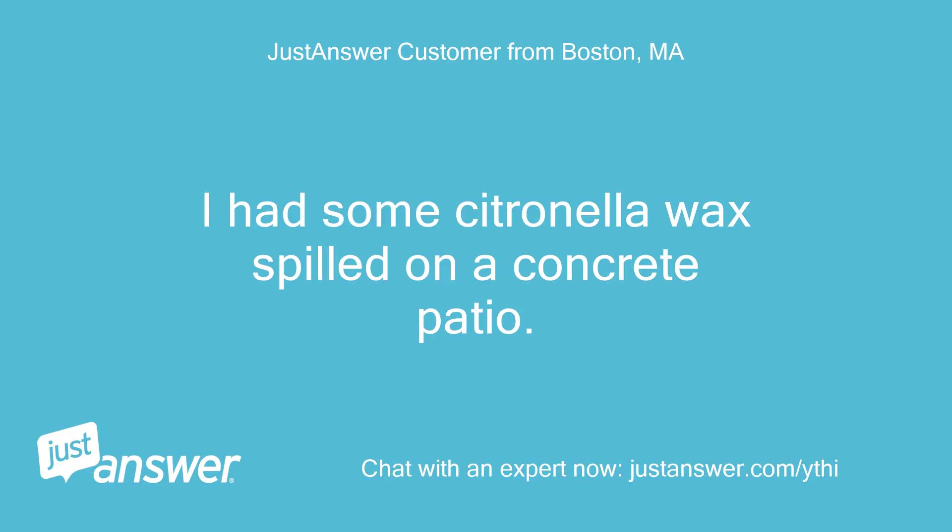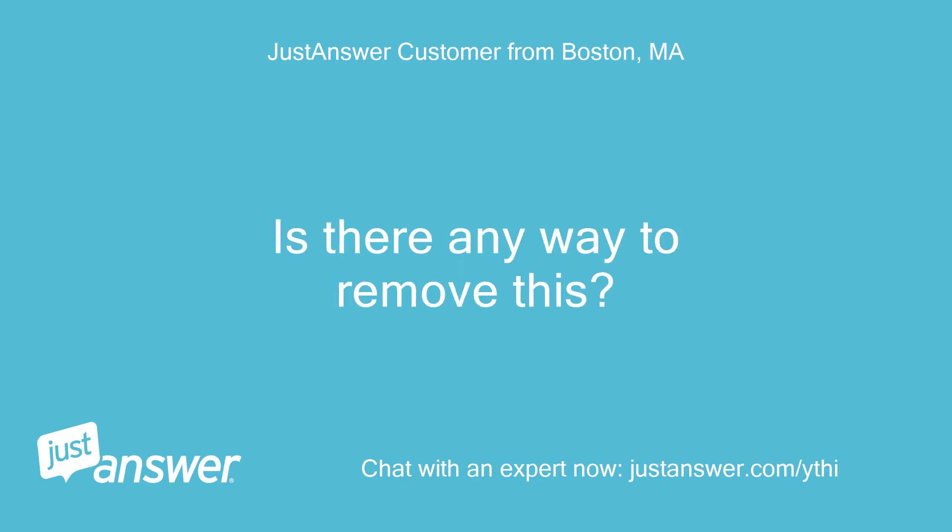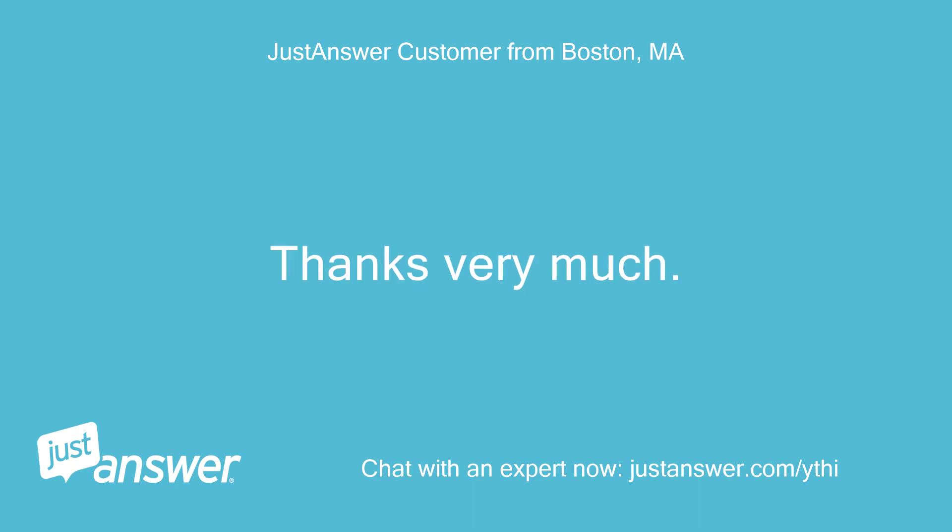I had some citronella wax spilled on a concrete patio. I steamed off the wax, but there is an oil stain remaining. Is there any way to remove this? Thanks very much!